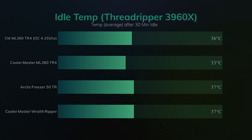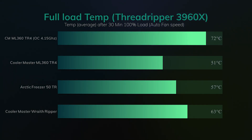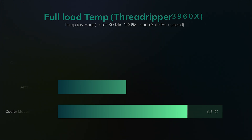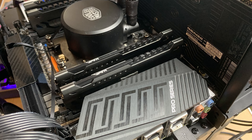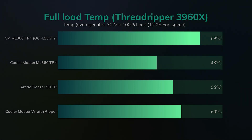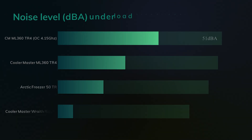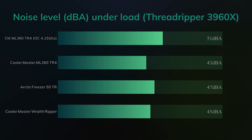Down to testing. Here you can see the idle temperatures when tested on a Threadripper running at stock, with the average taken over 30 minutes idle. On the next test you'll see the same test under 100% load, and here you can see the Cooler Master ML360 performs very well — we were even able to overclock it up to 4.15 GHz running at 72 degrees. Don't get me wrong, the other coolers like the Arctic performed very well considering it's an air cooler, and performed a lot better than the Razer Ripper from Cooler Master. But the water cooler is a clear winner, though it does come at a much higher price.